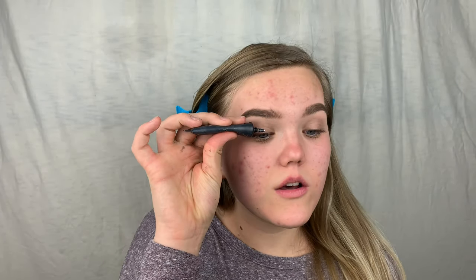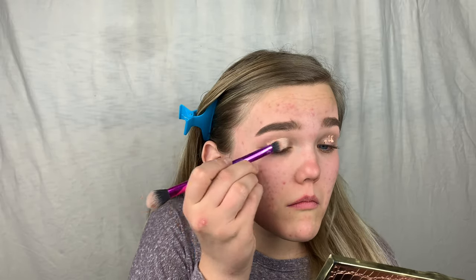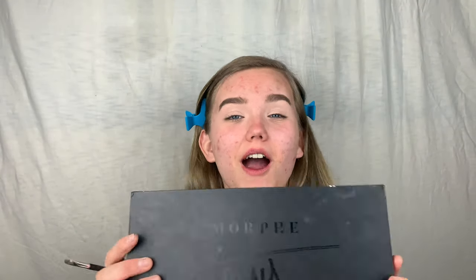I'm going in with my P Louise base as always, just a little bit. I'm going to take this Real Techniques brush and blend it. I just primed my eyes and now we can jump into our Morphe x James Charles palette.